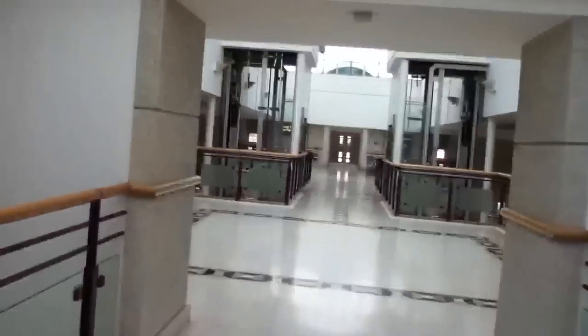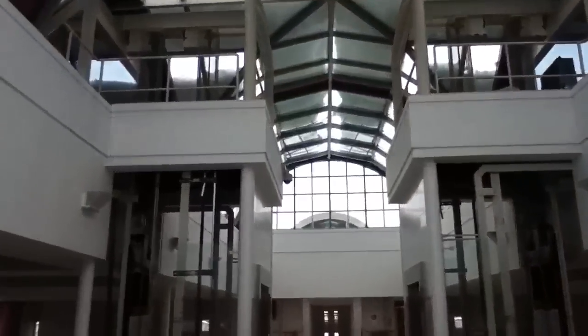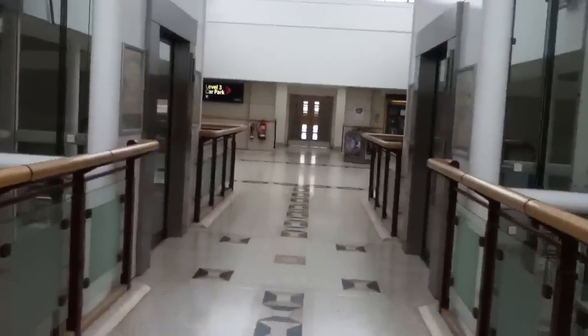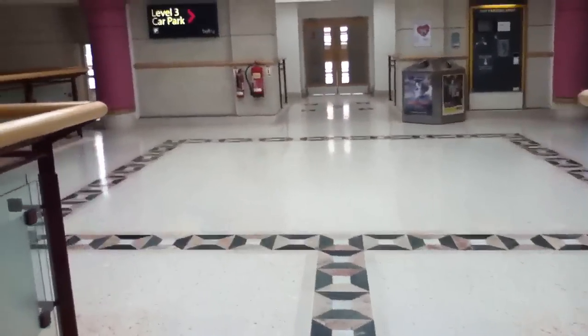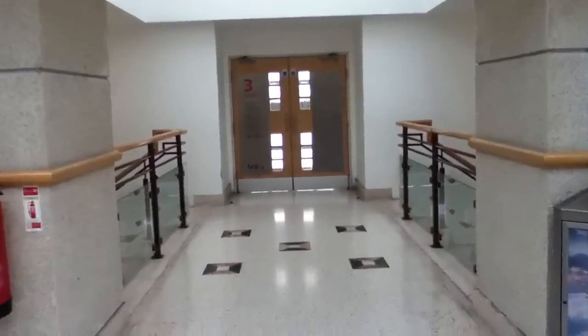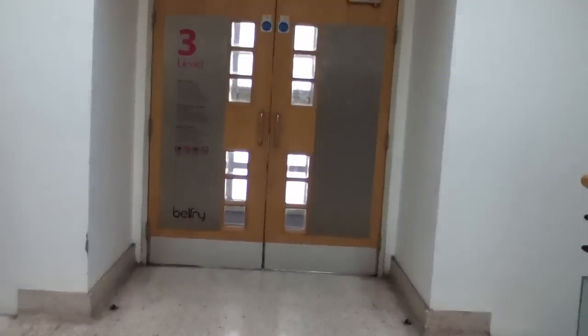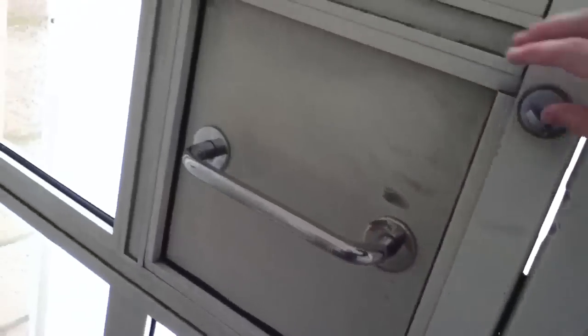Let's see if we can get out this way. Nope, this car park entrance is locked as well. Absolutely locked.